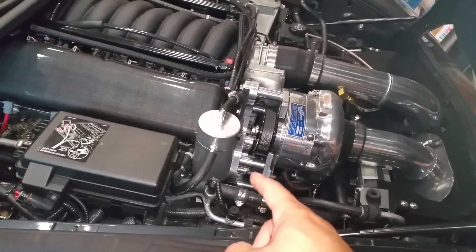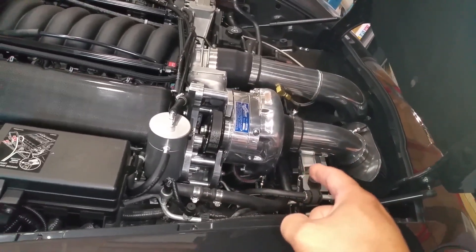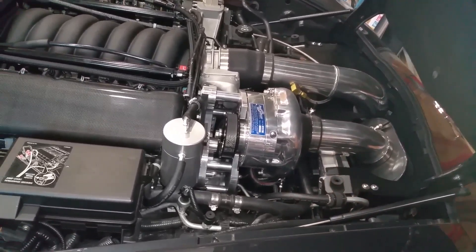So I want to paint the oil catch can semi-gloss black, pretty much the same manner in which I did the pipe for the big red race valve. That came out really well.